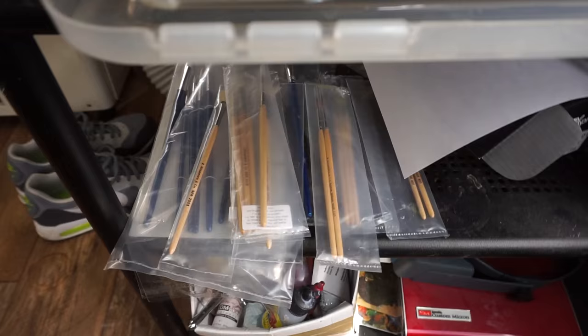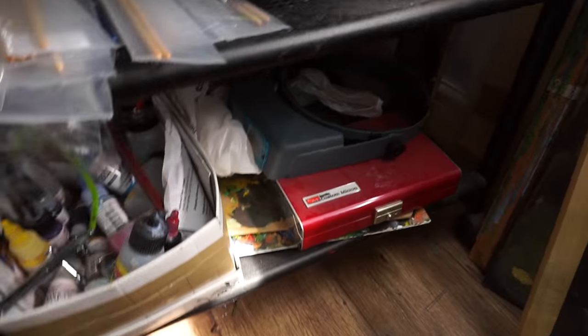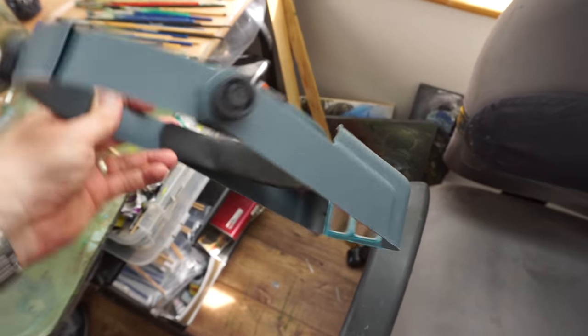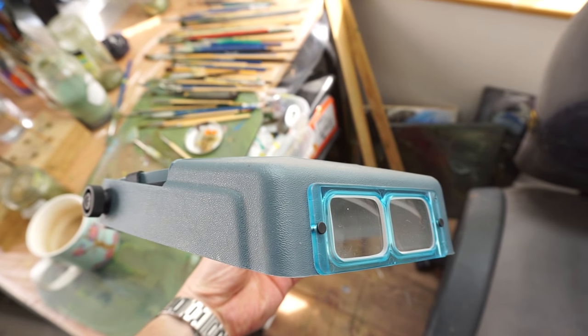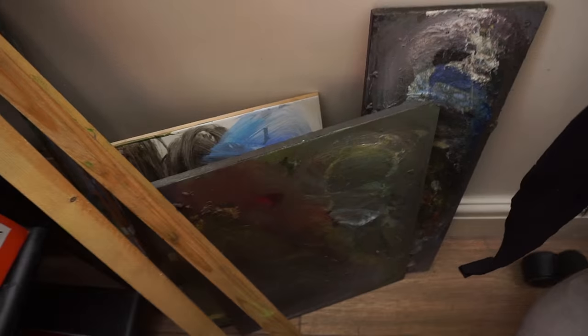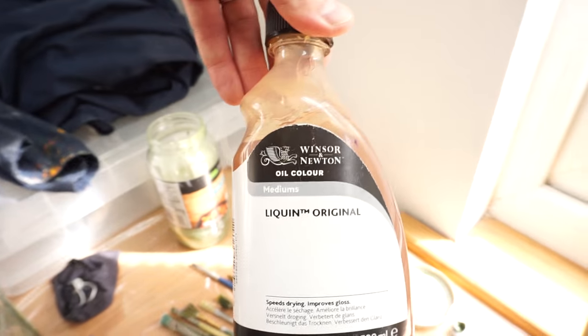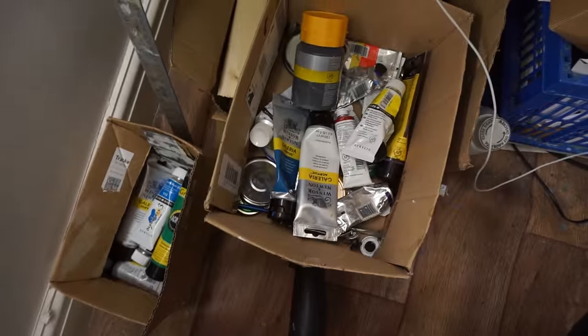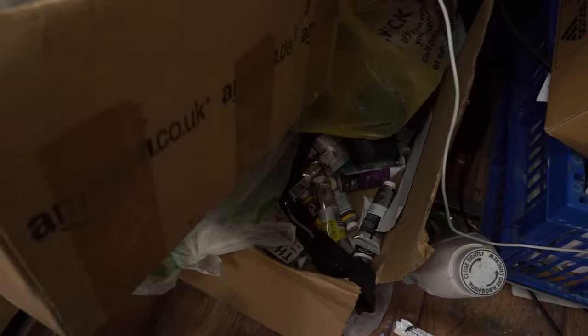Current paints, newer brushes, airbrushing equipment which I don't really use anymore. I've got my goggles I sometimes use for more detailed work. Got some more palettes there which are actually just old tiles, liquin jars, acrylic paints — don't use those very often — some more acrylic paints, and oil paint.